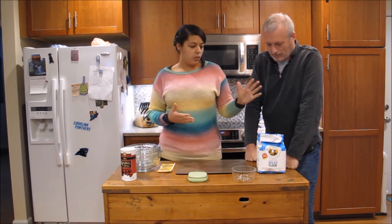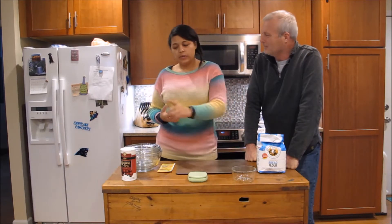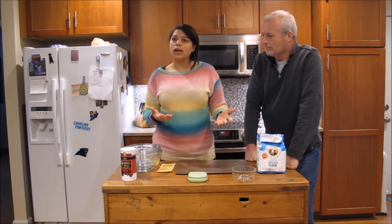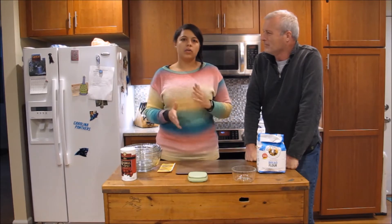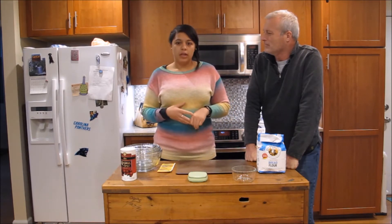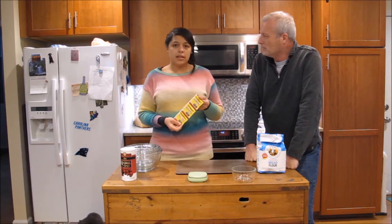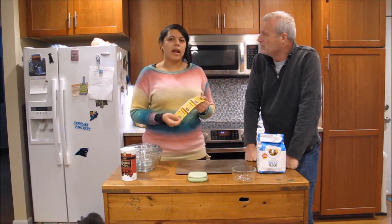So what we have is bread flour, water, kosher salt — you can use any kind of salt but not a coarse salt; you want one that'll distribute evenly throughout the dough — and yeast. We have active dry. You can use instant, but with instant you mix it directly into the flour, whereas active dry we're going to mix in with water beforehand.